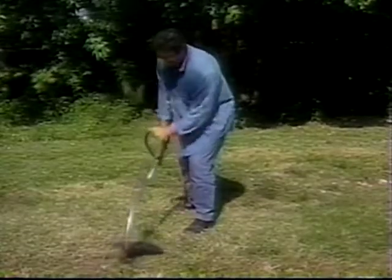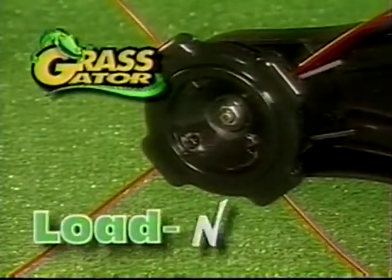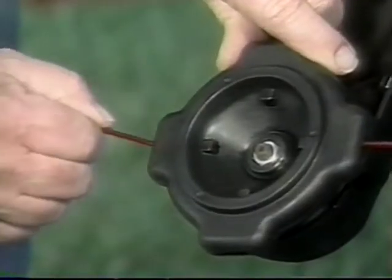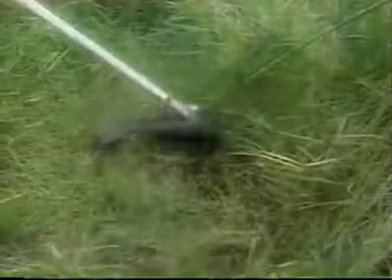Are you still doing the weed trimmer tap dance? Stop hopping around and get the Grass Gator Load & Cut. It's the simplest yet most effective weed trimmer ever. Load & Cut installs quickly and easily on any gas trimmer, and you can put in new cutting line in one second flat. Just slide it in and it holds securely. It's that simple — just load and cut.